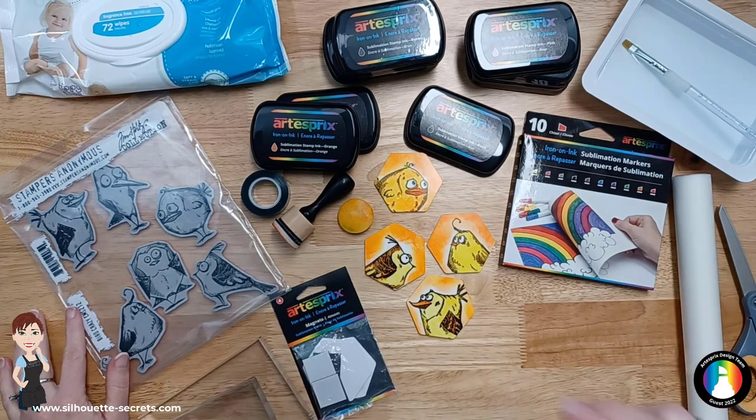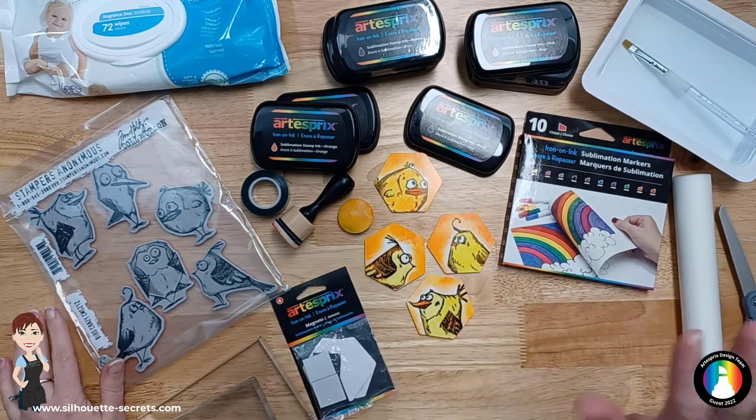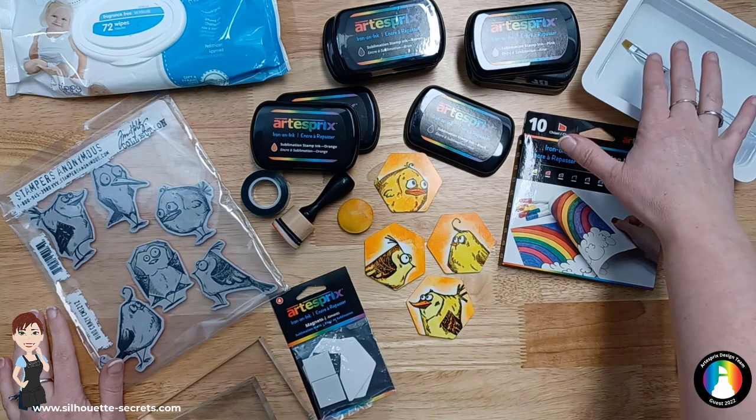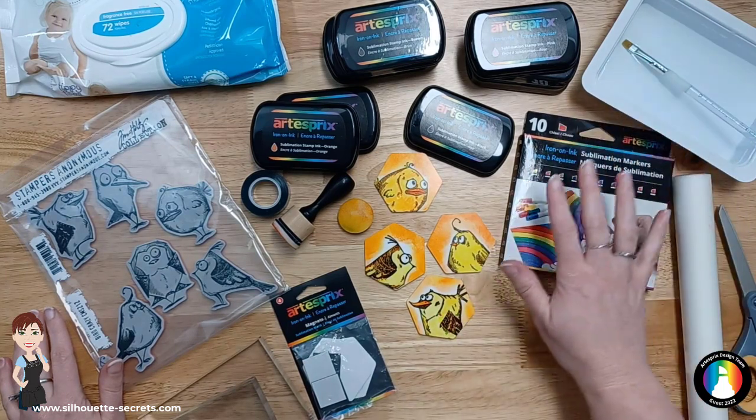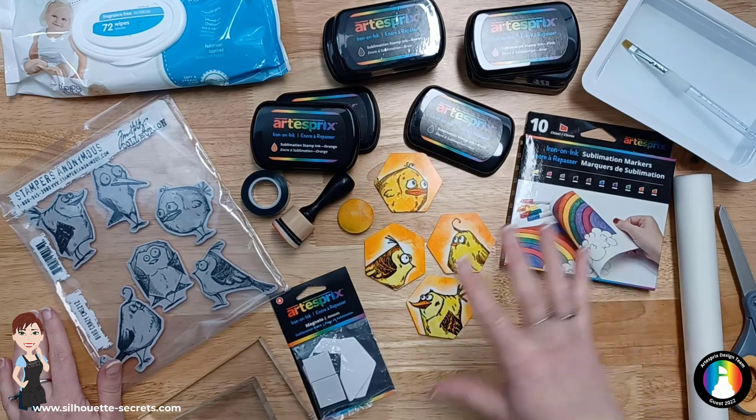The supply list is in the description below and a link to the blog post tutorial as well where I created these. I have a little bit of water with a paintbrush that I'm going to use. I have these sublimation markers here — if you'd like to use them, you can. You can use them in the same way.